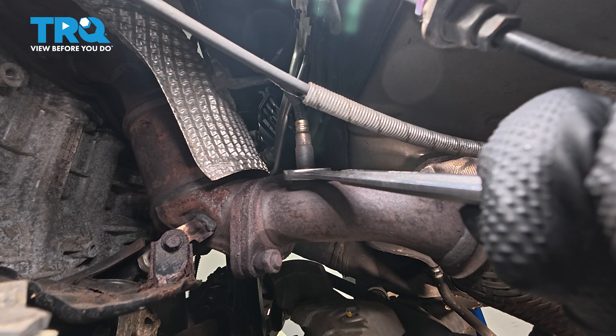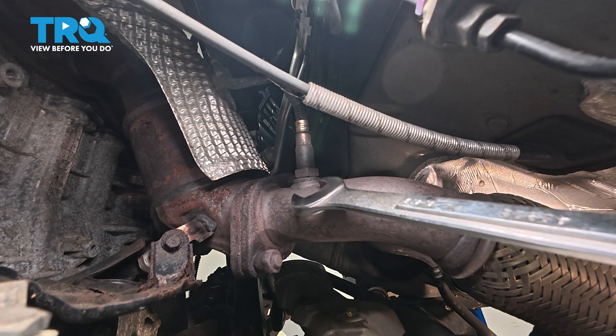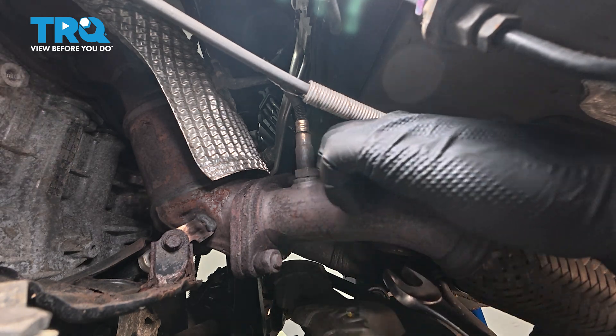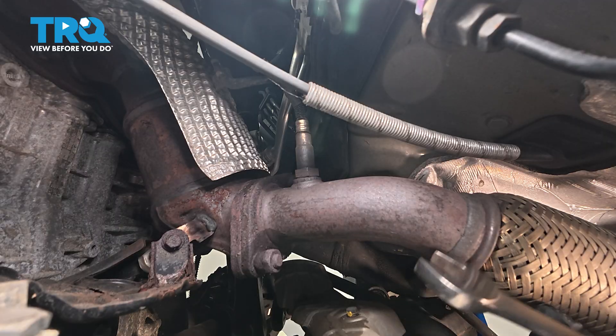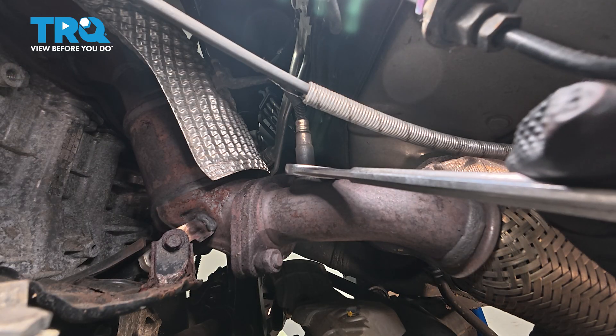Now if you go to loosen this and it's stuck, you can apply some heat. You can use a MAP gas tank to heat up right around the base of the threads here on the pipe. Warm it up, then get your wrench on there and you should be able to loosen it.